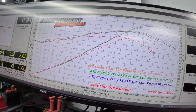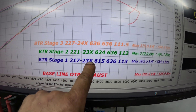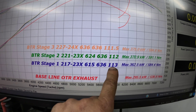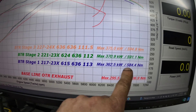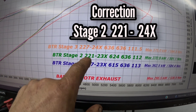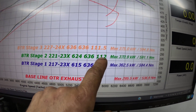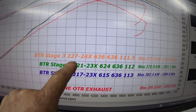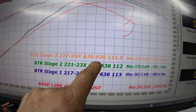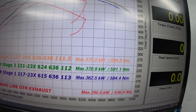Let's talk about the differences and why I would use what and what not. The BTR Stage 1 camshaft is a 217/230X, 615/636, 113 lobe separation — that produced 362 kilowatts and 584 newton metres of torque. The Stage 2 camshaft is the 221/230X, 624/636, 112 lobe separation — that made 370 kilowatts and 591 newton metres. The Stage 3 camshaft is a 227/240X, 236/236, 111.5 lobe separation — making 375 kilowatts and 594 newton metres.